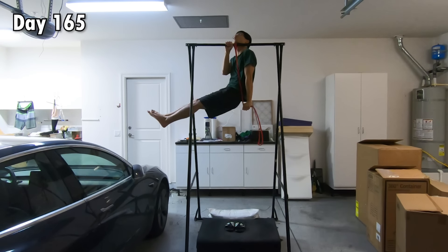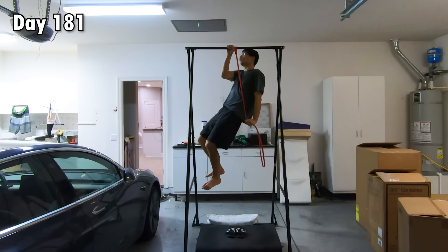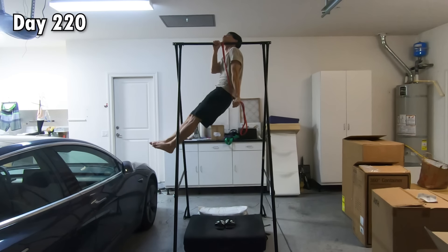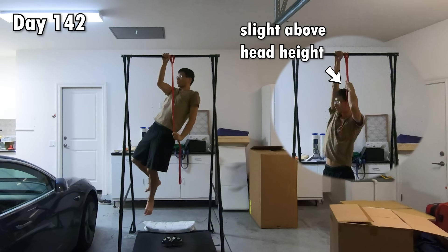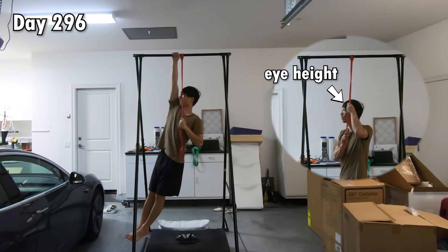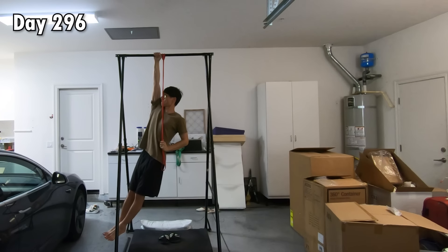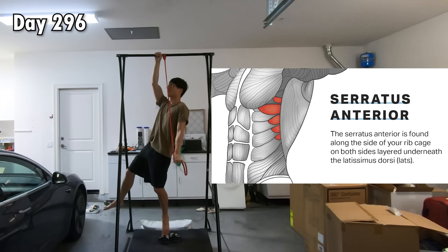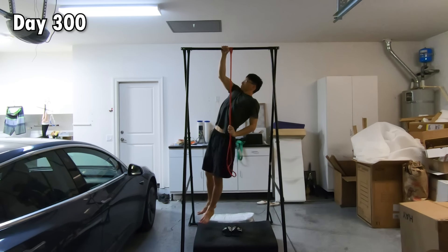I decided to slowly work with the resistance band and make sure every single movement was slow and controlled. I trained and trained. The progress was extremely slow — more than 150 days — progressing from only being able to go up while grabbing the lightest band at slightly above head height, all the way to being able to go up while grabbing it at eye height. The main muscle preventing me from going further was the serratus anterior. It fatigued so quickly and seemed so hard to strengthen.